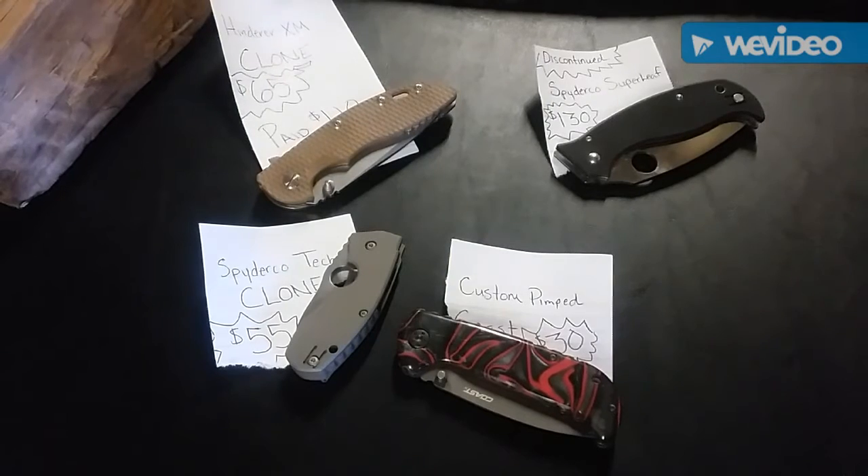What is up YouTube, California Prepper. I'm doing a little knife sale on my Instagram page and I figured why not put up a video for you guys and see if anybody on YouTube is interested in a few of these blades. Let's start off with the most expensive one first.